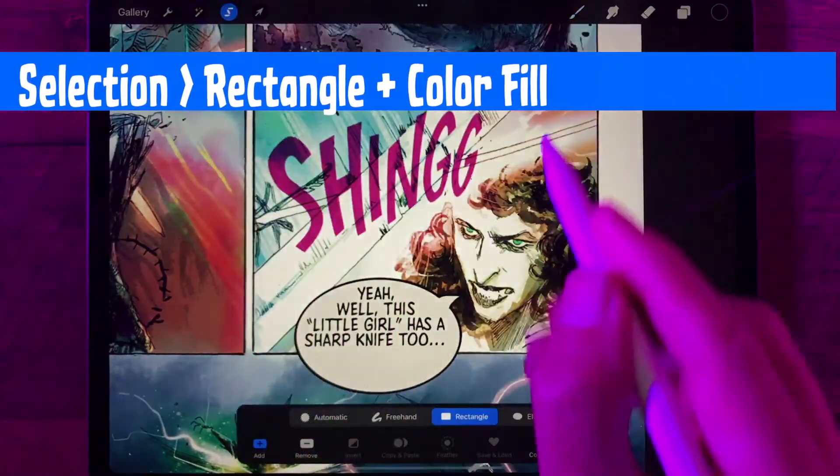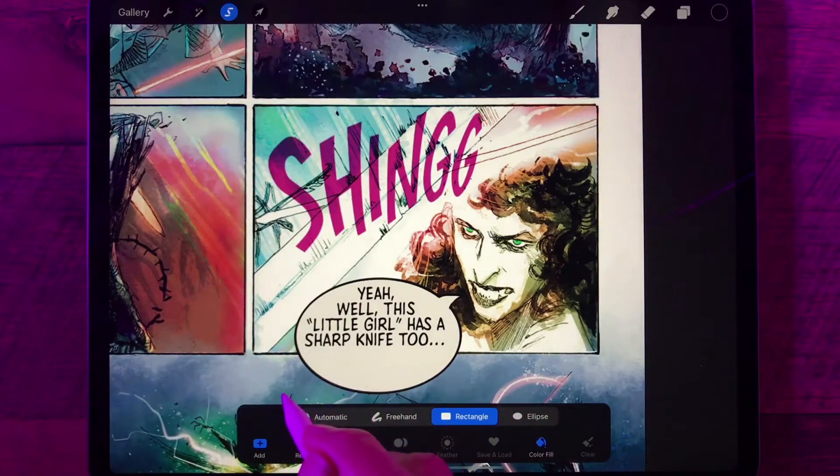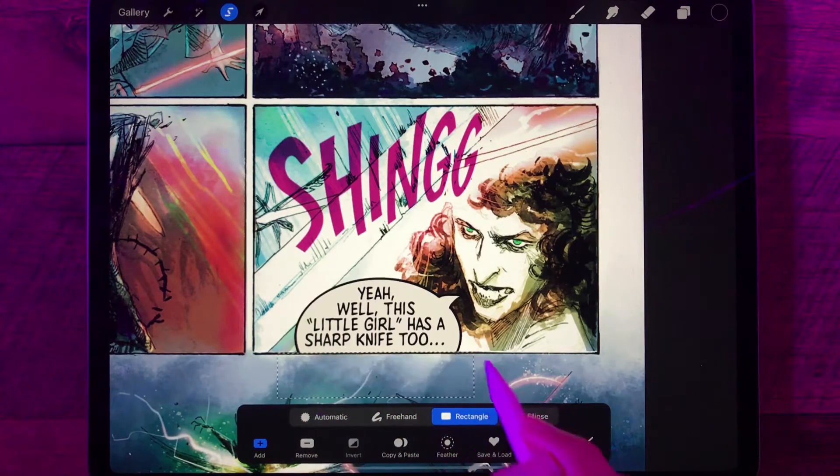Then I'm going to go to the selection tool — I've got it set to rectangle and color fill. I'm going to draw a rectangle in black over the part of the balloon I want to get rid of, basically just up to the edge of the panel border there. And when I let go, it's masked the balloon inside the panel.